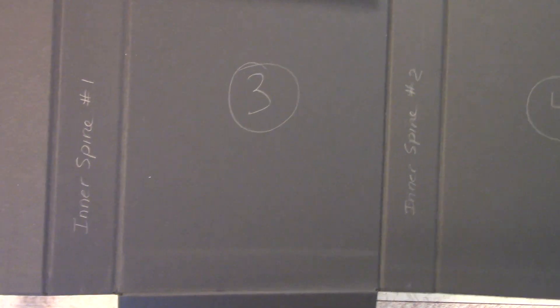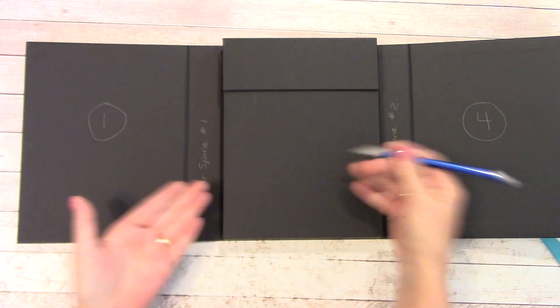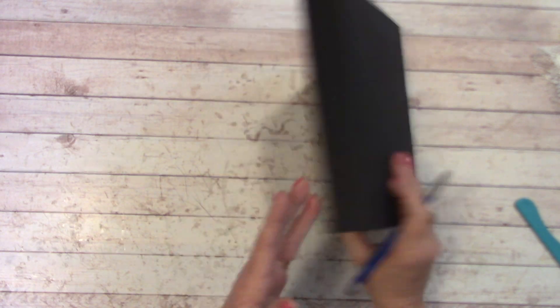So this is what we did: here's one, inner spine number one, then three, inner spine number two, and four. We don't have to label this. Now that we have that, let's start grabbing our decorated paper to cover the outside.